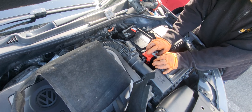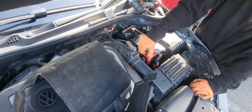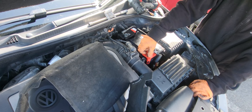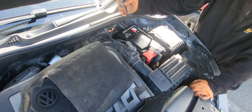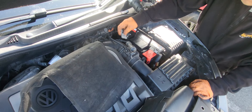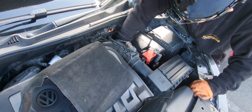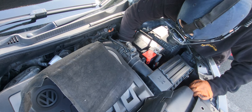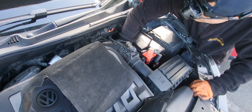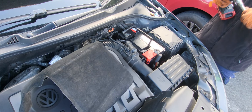Remember: positive is red, negative is black. There is also a positive sign and negative sign on the battery terminals. I'm gonna install the lock here — hand tight, and once it's hand tight, two, three, five turns.